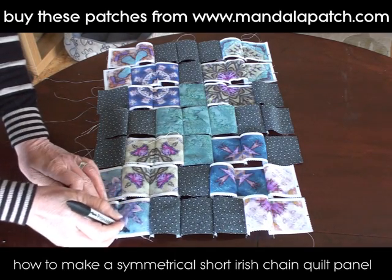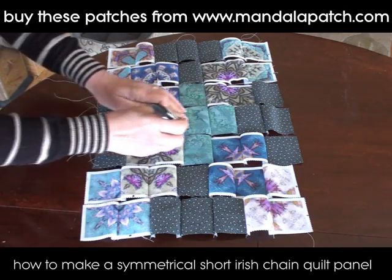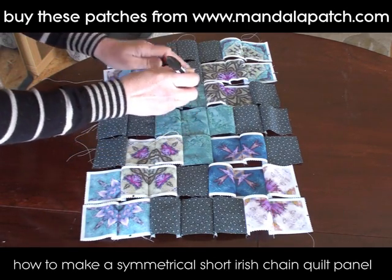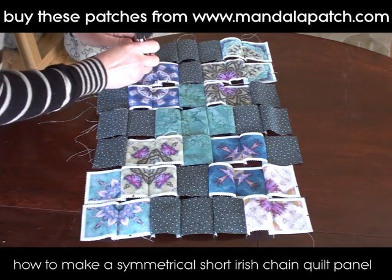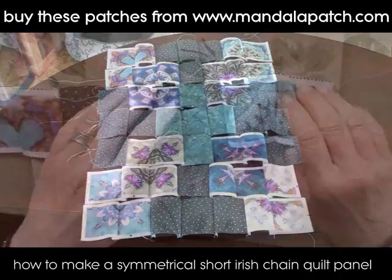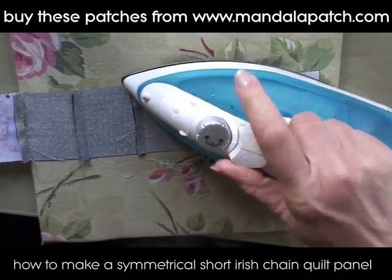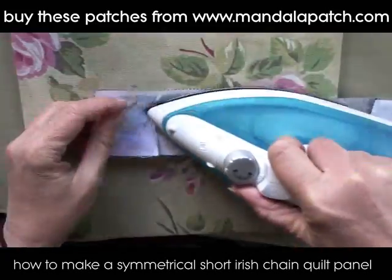I'm going to do the same trick again with a permanent marker pen, just marking one edge so that I know which edge to sew where. We don't want to get into a pickle when we take it over to the machine. I'm just going to continue in exactly the same fashion.